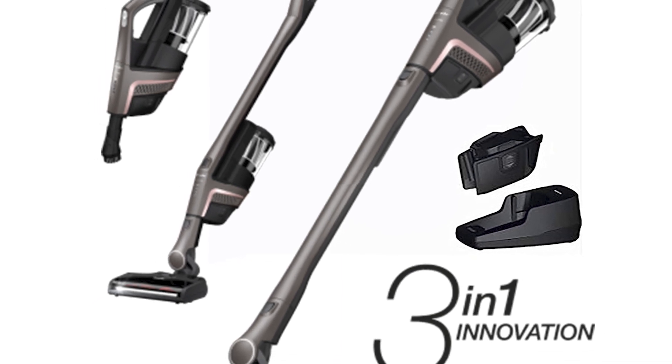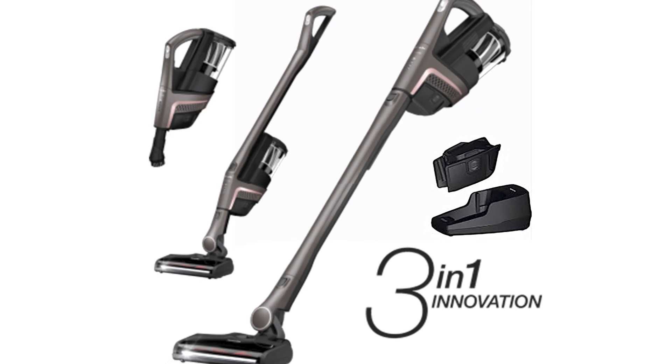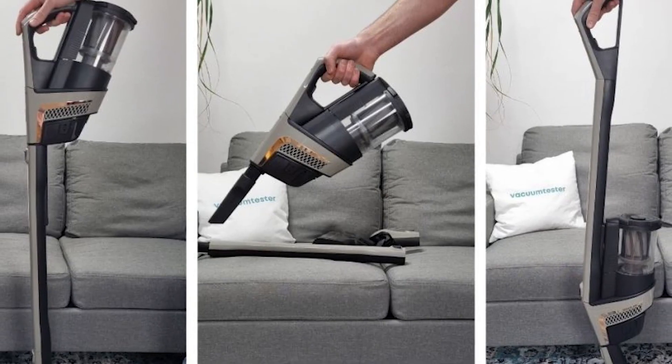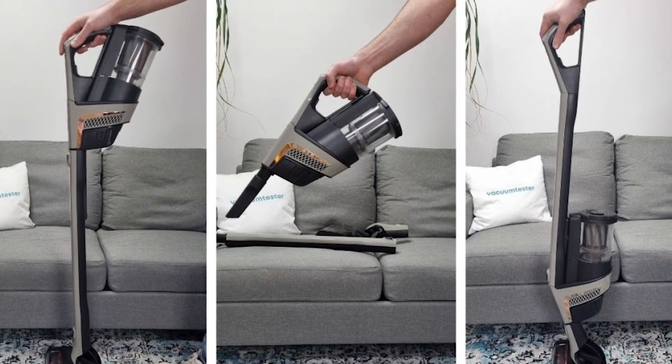It also comes with a docking station that you can mount on the wall. So once you're done using the vacuum, you can simply place it there along with its other attachments. If you plan on getting the Triflex HX1, one thing to note is that it's on the slightly expensive side. But if you want a 3-in-1 cordless vacuum, then the Triflex HX1 is a good choice.